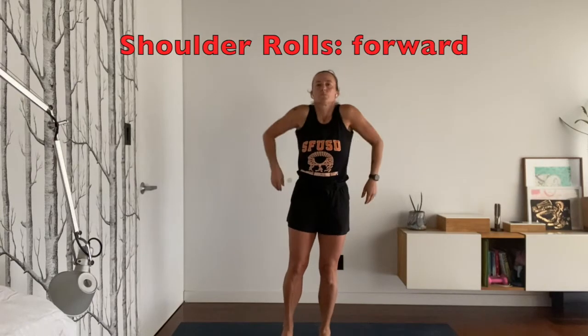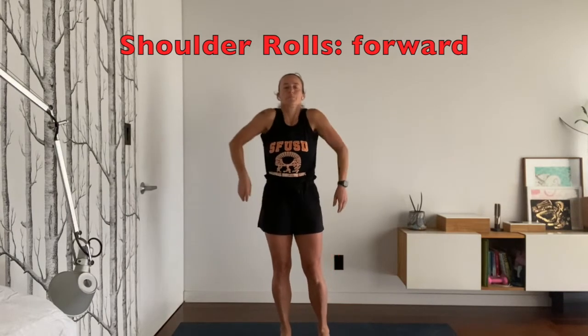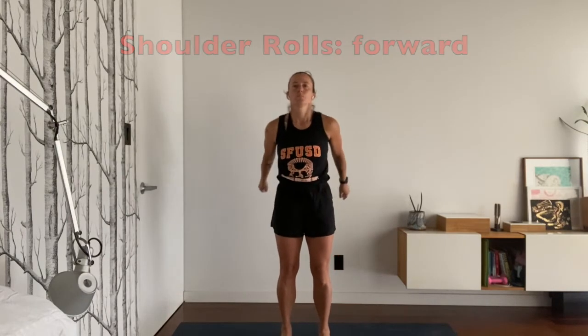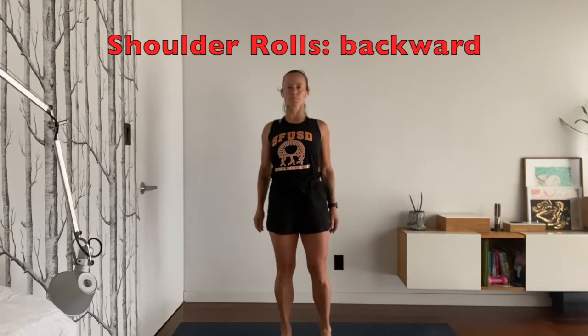Let's start with our shoulder rolls. You're going to roll your shoulders eight times forward, really warming up your deltoid muscles over your shoulder muscles that wrap all around your shoulder. And then you're going to do eight times backwards.